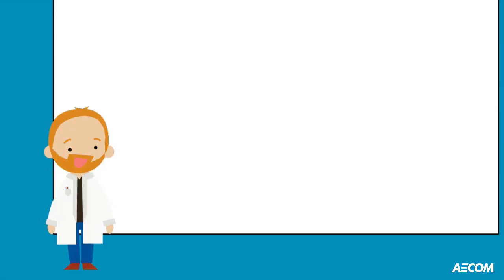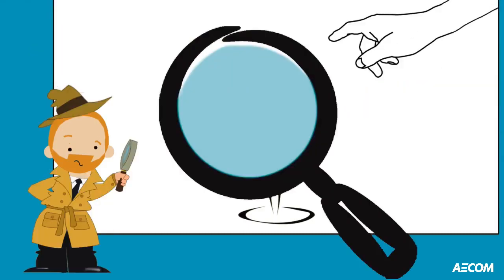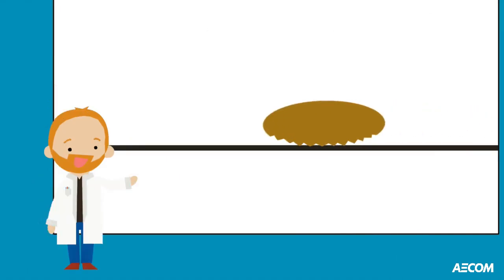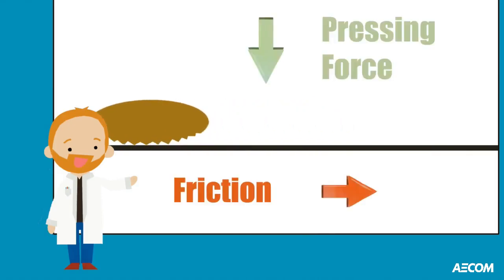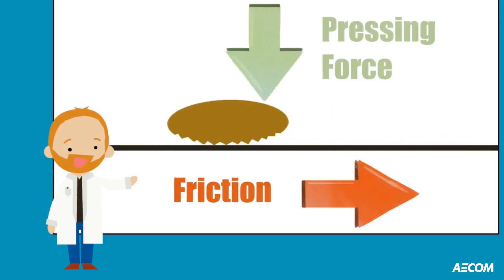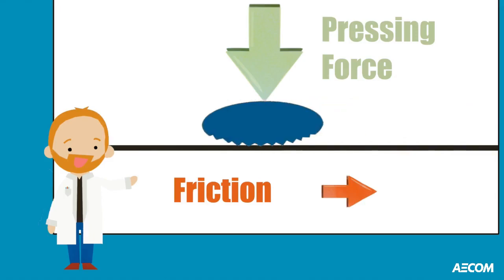Christabel showed us that if you take a glass and run a wet finger around the rim, you can make it sing. Look at the tip of your finger and notice the tiny ridges of your fingerprint. As your finger travels around the rim of the glass, a resistive force known as friction causes these ridges on your finger to stick to the glass. The harder you press, the more resistance there is. If you wet your finger, the water allows the ridges on your finger to slip more easily over the glass.